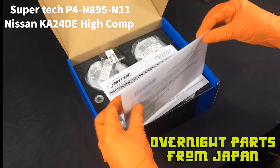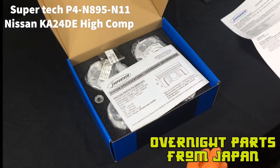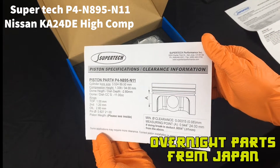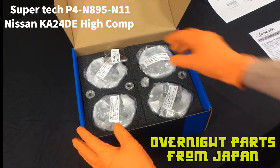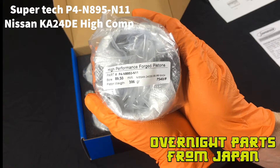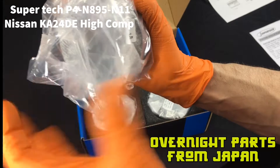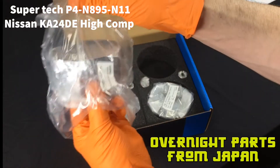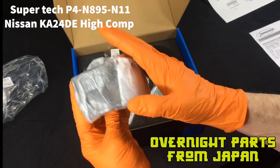First we have paperwork nicely tucked in. Here we have our piston to wall clearance information, which we will be going over later in the video, and getting final bore specifications. Each piston is wrapped individually. These all weighed 386 grams. Let's open one up and get a close-up view. These pistons are wrapped nicely — this will protect from any chipping.